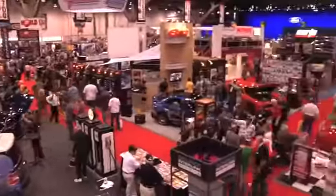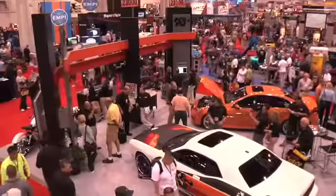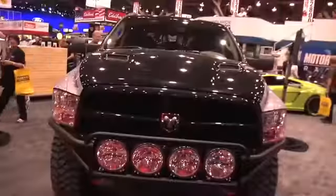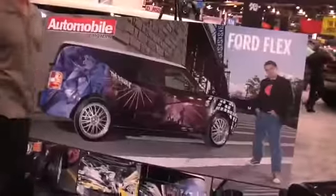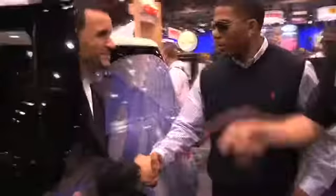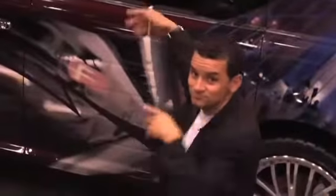So this is the SEMA show. Pretty crazy, huh? Not open to the public. This is the show for the people who make aftermarket parts — everything from the littlest spring and mom and pop operations to entire car companies here looking for ideas they can bring back to their products. Automobile Magazine is here too, because this is the first time in a long, long time we've done a project car. So let's go find Lee Q and see our Project Flex.